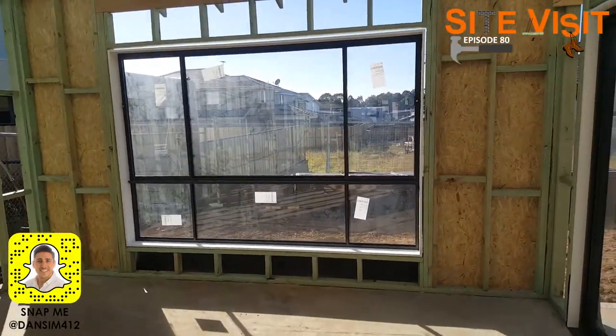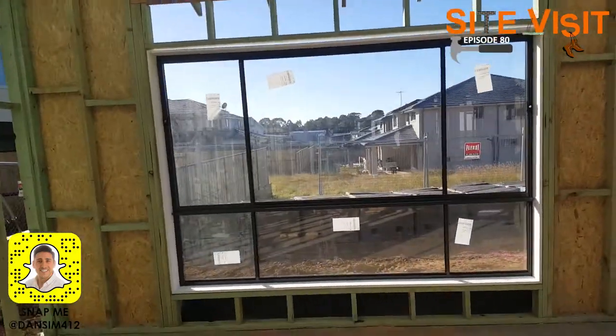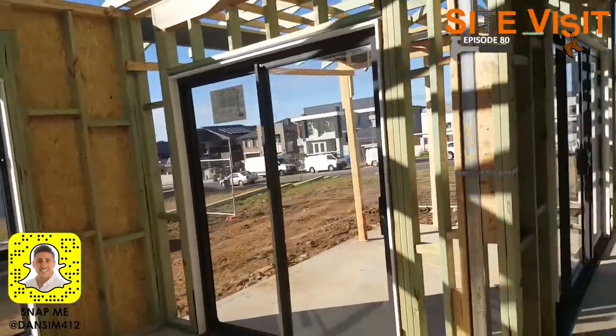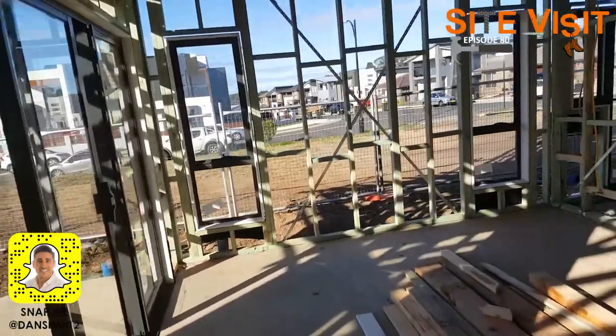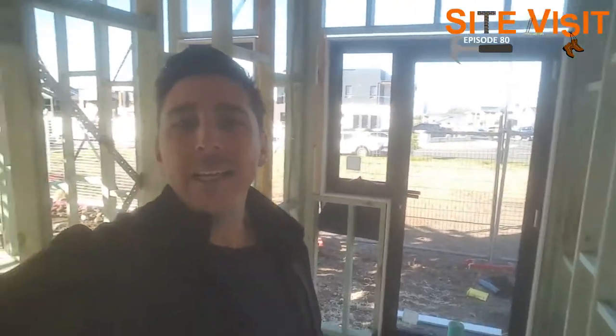Over here we have a nice wide window. It's a good idea — you want to get the window as nice and big as possible to let as much natural sunlight in as possible. And lastly, we've got this lovely aluminium window and door in the laundry — very, very nice. It's a bit hard to see with the sun glare, but it adds a nice extra feature to your laundry instead of having just a normal solid door.